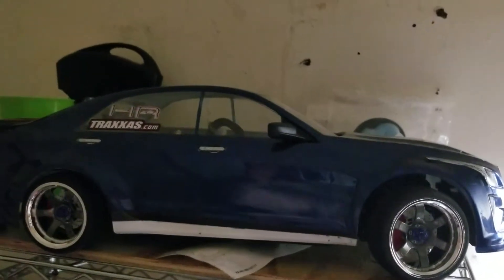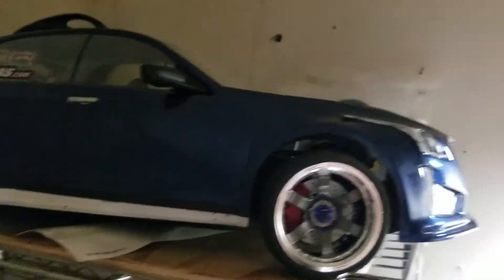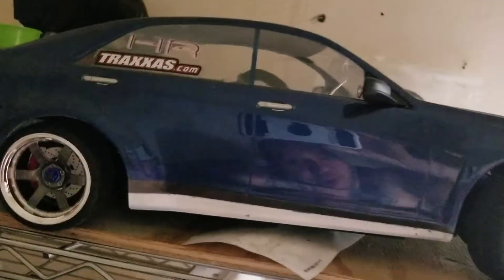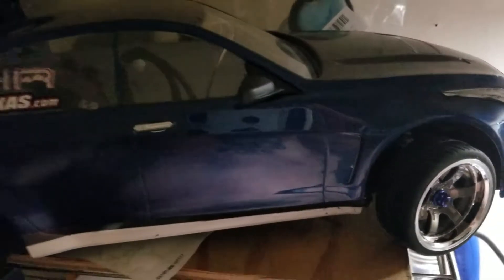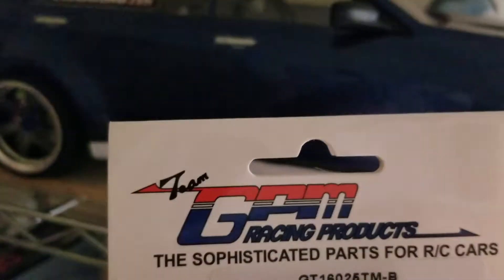What's up YouTube, Craig here RC Beast Mode with the Fortech 2.0 upgrades I got coming soon from GPM. If you've never heard of the company, it's an RC parts company — they make all different parts. GPM does sophisticated parts for RC cars.